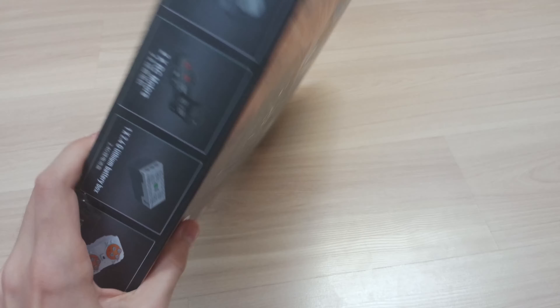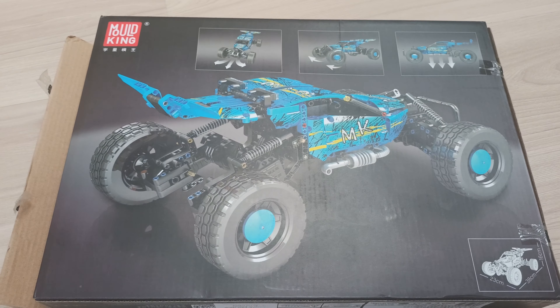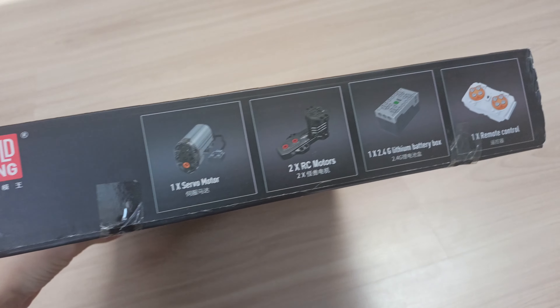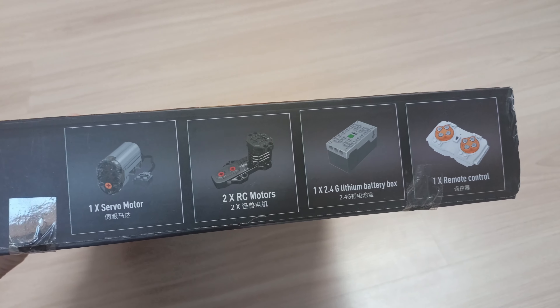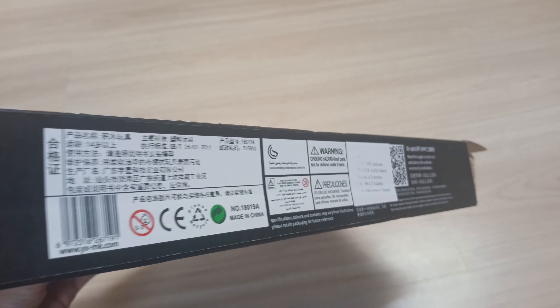The first thing I did when I opened this set is checking if all of the motors are working properly, because despite this brand looking very promising, I am still cautious. The best thing about this set is what you are getting for the price, which is a battery box and remote, a servo motor, and most importantly two buggy motors. And don't forget about the bricks and wheels, which are made quite well.